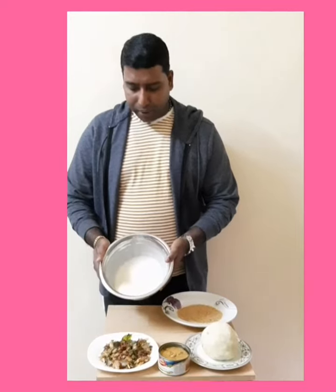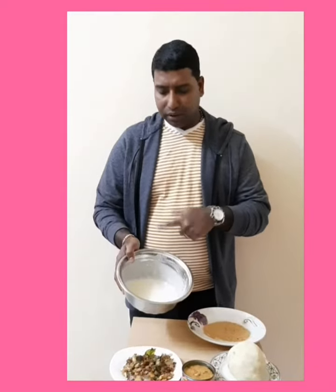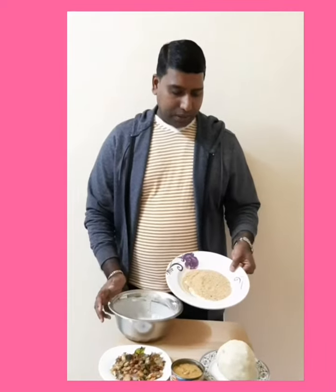We used to mix honey and corn flour on top.